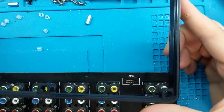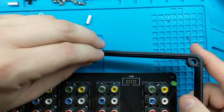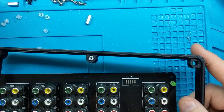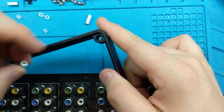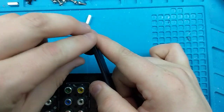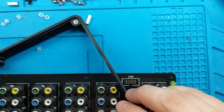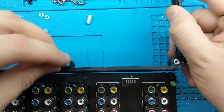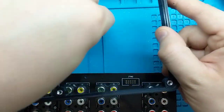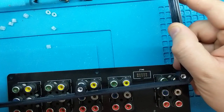Now take your printed part and just press the original standoffs into the holes on the print — the hex-shaped holes on the print. That will hold your standoffs in place.